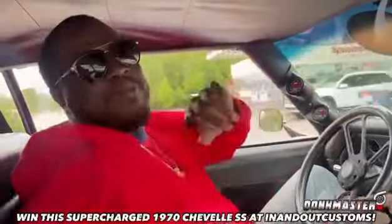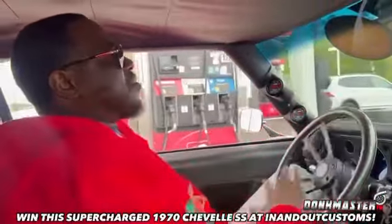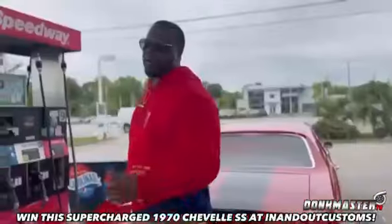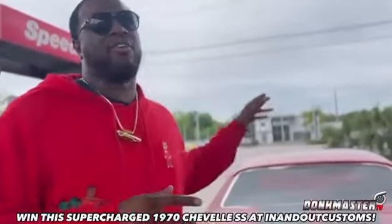Pussle, look at this — 1970 Chevelle. I need y'all to click the link and get y'all tickets. All right, Pussle 93 in real quick. I'm about to take this — two more supercharged 1970 Chevelle Alpha Crews.